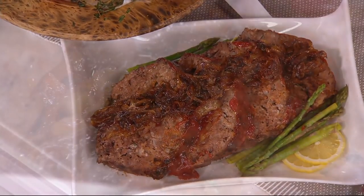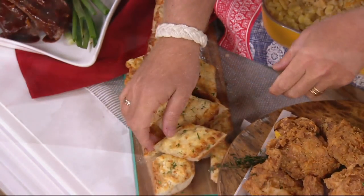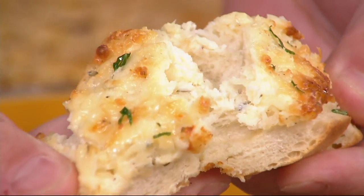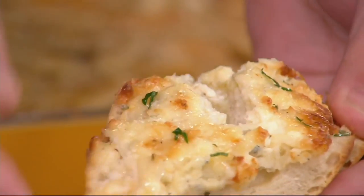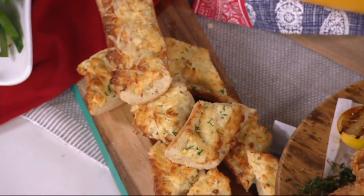Ooey-gooey melty cheese bread. You know when you get the pizza and it crusts over? This is the concept. We took a French bread, put ranch dressing, mayo, and cream cheese in between. Then you smear it on the bread and broil it in the oven. Here's the best part — it can go cold to room temperature and it's still just as good because it crusts over like room temperature pizza.